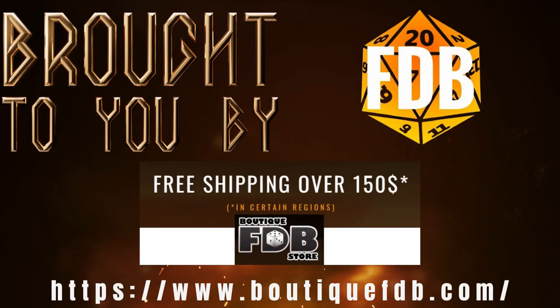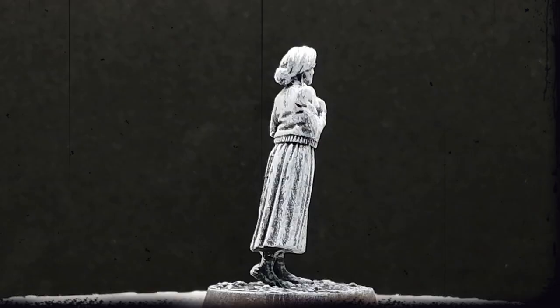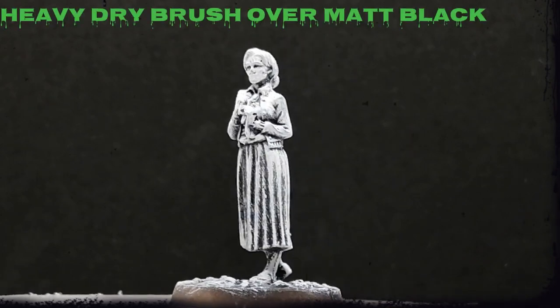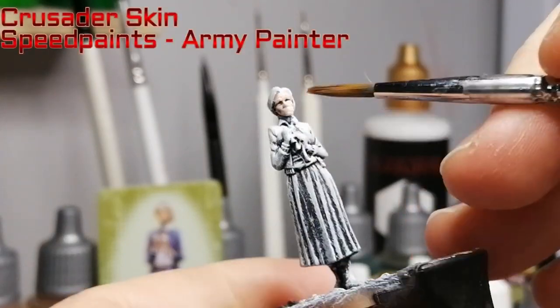This video is brought to you in part by BootsikFDB, now offering free shipping over $150 in most regions. Today we're going to be painting Aunt May from Marvel Zombies — she's a bystander. This model was a little wonky for me because she reminds me of Deadpool from X-Men Origins Wolverine — specifically the face of Deadpool.